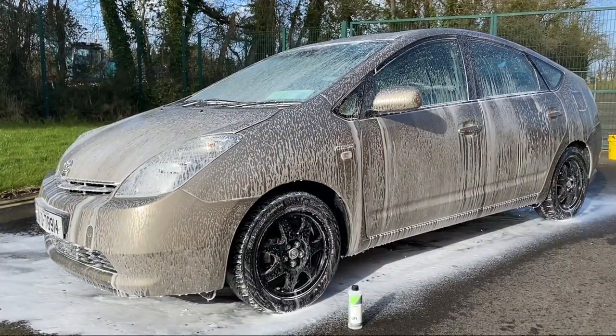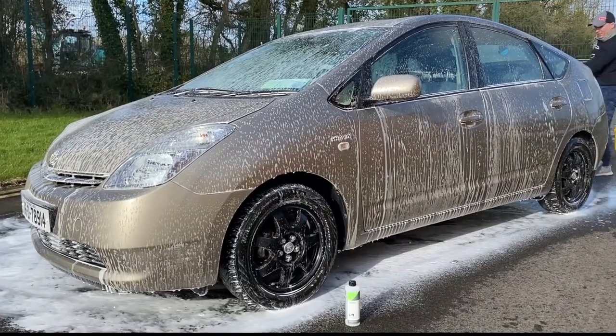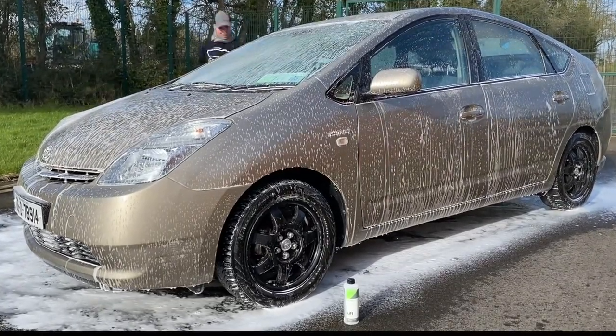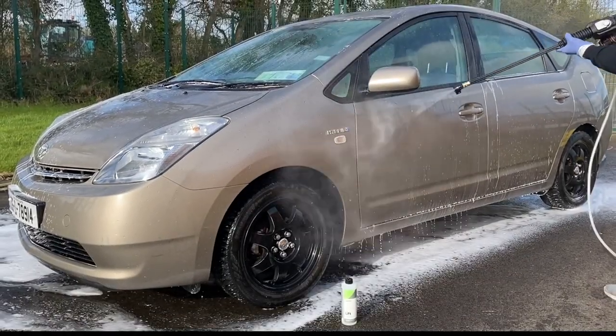The recommended dwell time is approximately 5 minutes. It will give enough time for the product to loosen up most of the grime and dirt. Of course, the longer the better, but we should note to never ever let the snow foam dry on the surface.